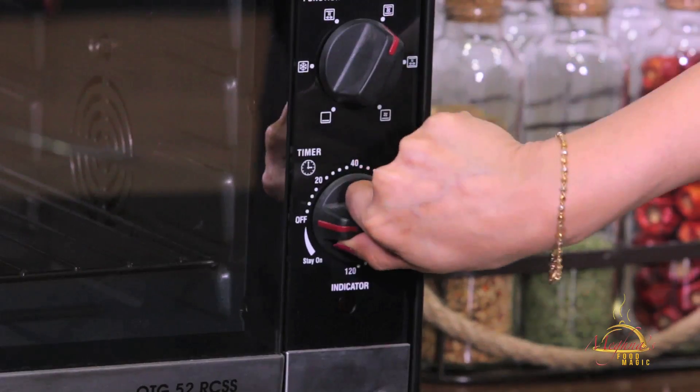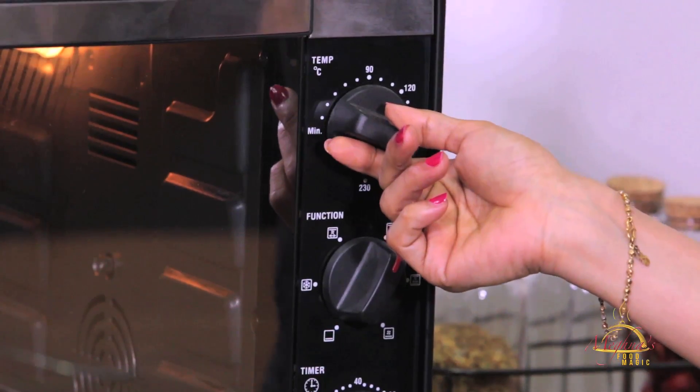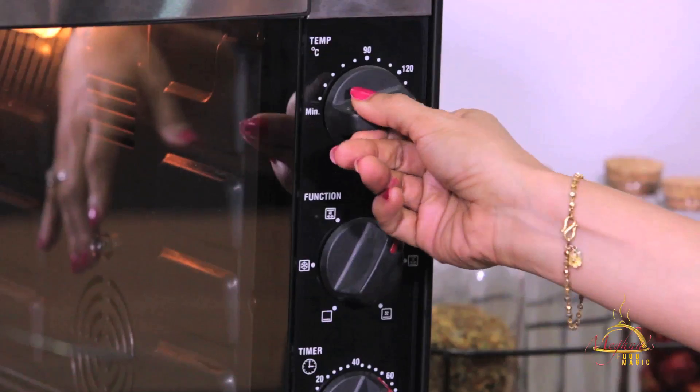I have taken out the cookie dough from the fridge — it is completely set. Before I cut the cookie dough, let's preheat the oven. I should preheat the oven for the cookie dough. I will put the temperature around 160 to 170 degrees, and for baking it we will take approximately 13 to 15 minutes.